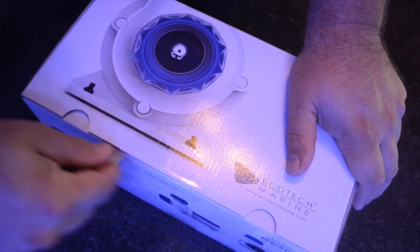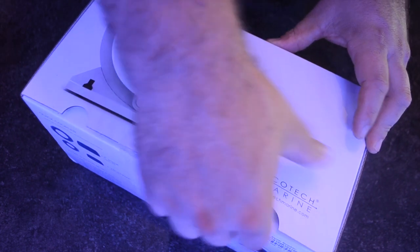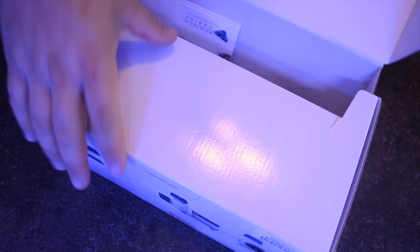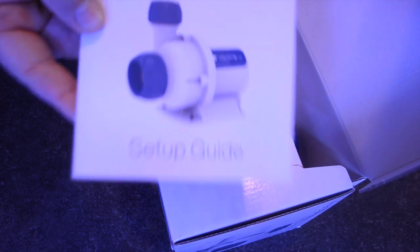The whole idea behind this video is we're going to be basically unboxing it. The next video will be installing it, and the video after that will be setting it up, because there's calibration that needs to be done. I haven't really found a lot of information on YouTube or on the internet as far as how to go through and set this pump up.